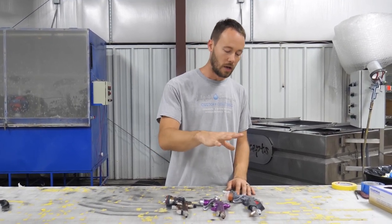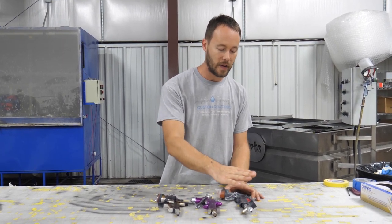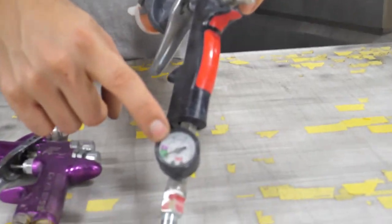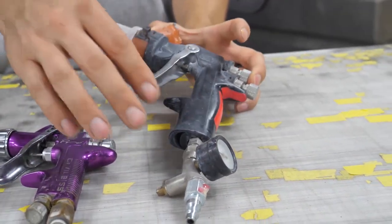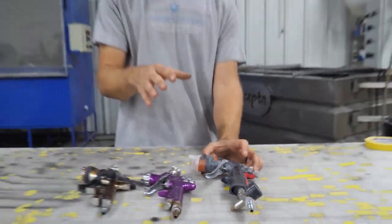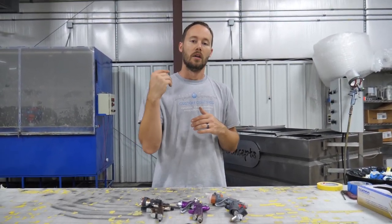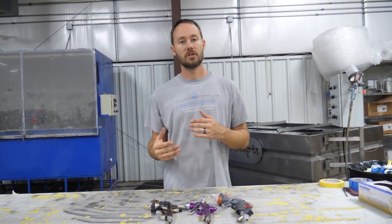The first thing you'll probably notice on the cheaper style guns is some type of pressure gauge and regulator built onto the gun, or as a fitting you can hook into the gun. There's nothing wrong with that — it tells you your air pressure and you're good to go.